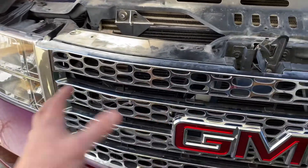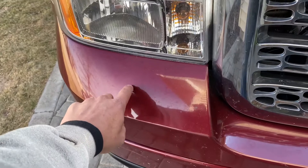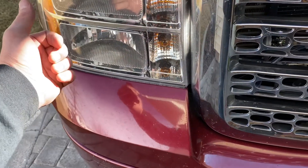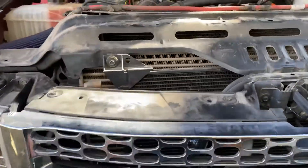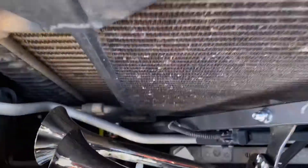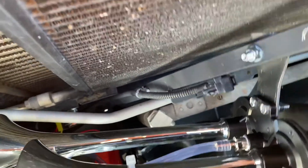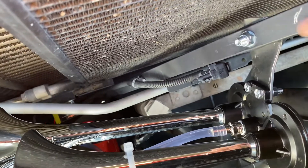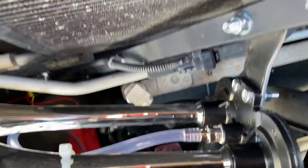Once you get the grill off you've got access to all this stuff. One of the OEM horns — the low tone — is going to be underneath this headlight here, so you can get right to it once you pull this off. If you look down in here, I just got a piece of flat stock with a couple holes in it, mounted right through this OEM rail here, and that's how I mounted the horn.